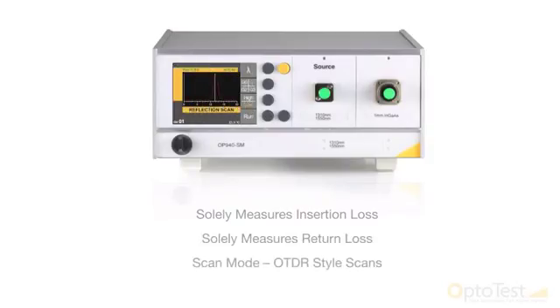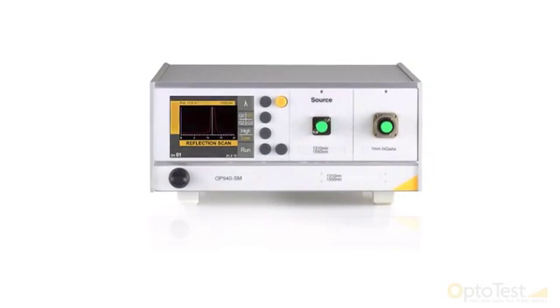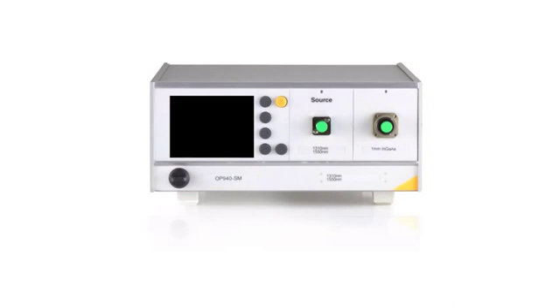Additionally, the OP940 has scan mode, a troubleshooting tool which will create OTDR style scans, allowing the user to see exactly where the unit detects large reflections.